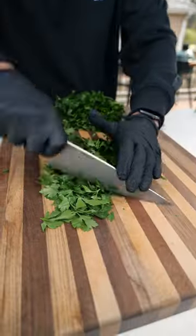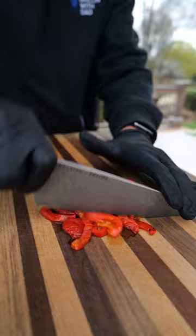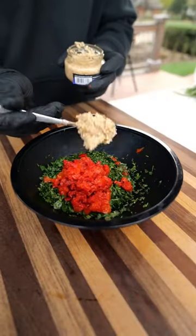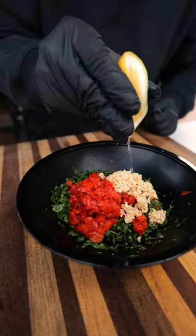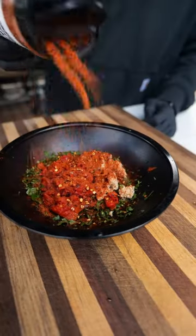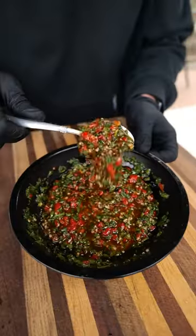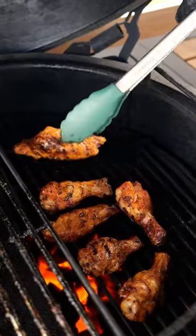While those are on, we're gonna prep the chimichurri. I like to go equal parts parsley and cilantro — chop all that up. We're gonna add some chopped up roasted red pepper, plenty of garlic, some fresh lemon juice, red wine vinegar, some crushed red pepper, paprika, more of my seasoning, and more olive oil. Mix all this together, get it to your desired consistency, and that chimichurri was looking and smelling amazing.